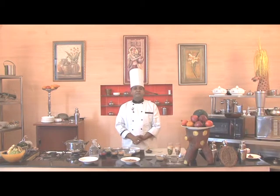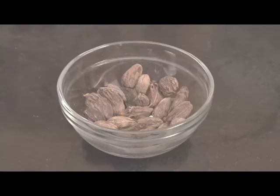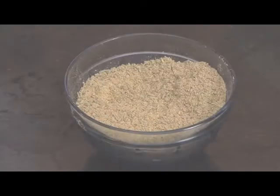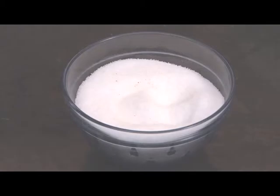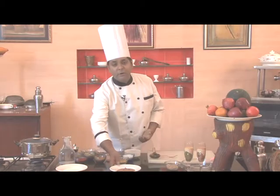So now let's see what all ingredients we'll require for this recipe: oil, cardamom, cloves, big cardamom, ginger garlic paste, anise powder, asafoetida, salt, coriander powder, turmeric powder, red chilli powder, yogurt and brown onion paste.